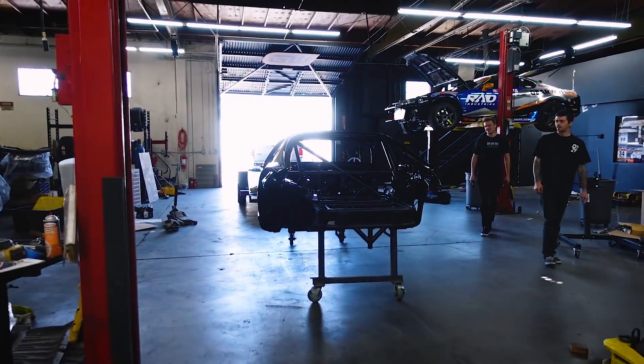One of the coolest cars that we'll ever build probably. That's the very end of this location.